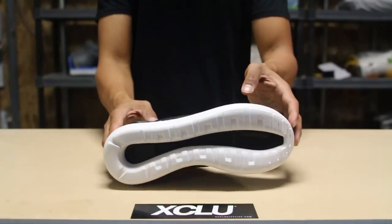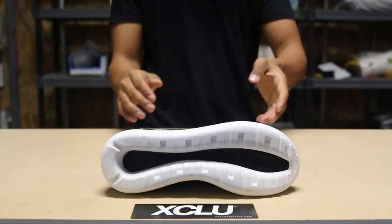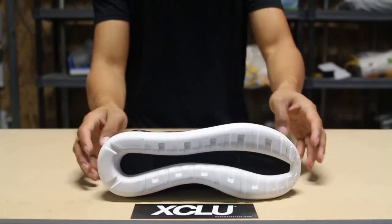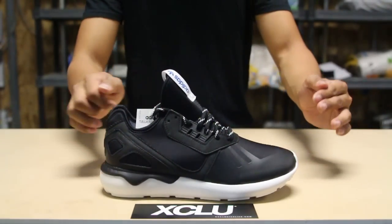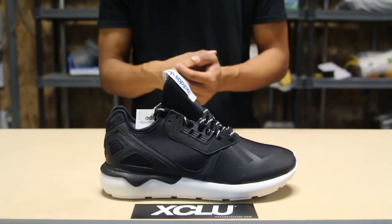We'll start by reviewing the outsole of the sneaker. You got the tubular outsole right over here in white and black. The midsole is the same concept — very simplistic design, all white with a little bit of black on the heel.